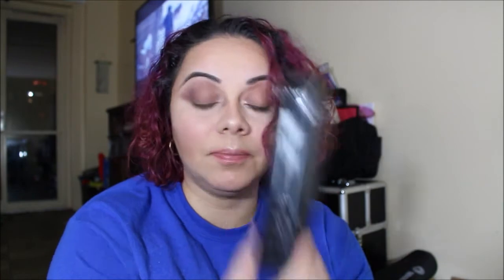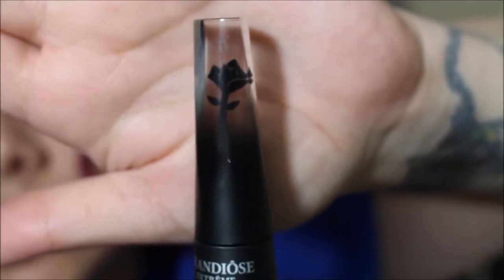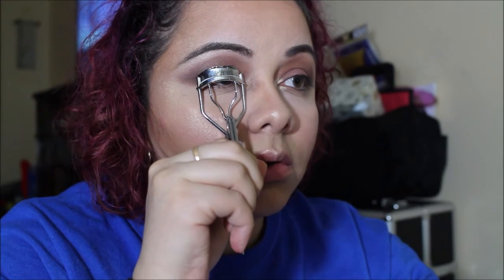Now for mascara — this is my first time using this too, as I heard wonders about it. This is the Lancôme Grandiôse Extreme Mascara. Can you just look at this packaging? It has a little rose inside — it's so pretty! I'm going to curl my lashes really quick first. I always blink after curling!